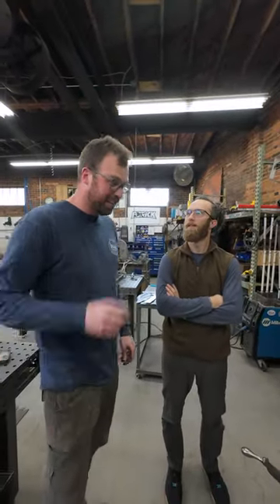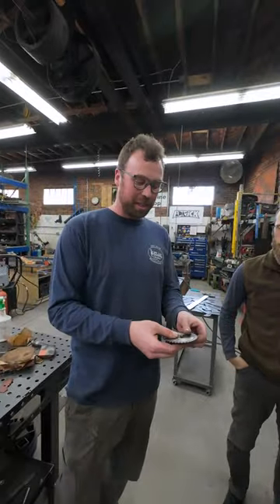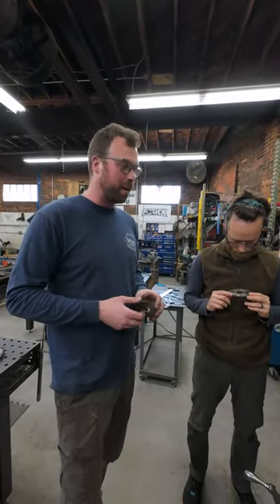Hey Tate, what are you doing? Well, I've dug up some cool things from the machine shop days. These things are called parting saws. And in machining, usually the last step is to cut the part off.